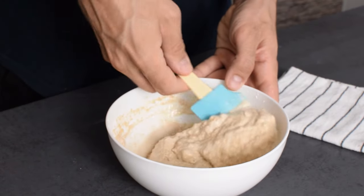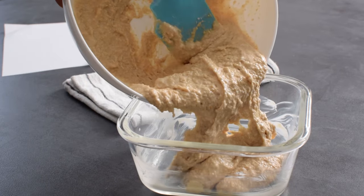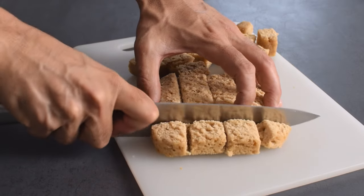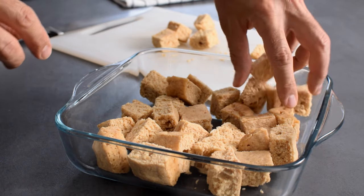I just mix it up, pour into this glass container previously greased with butter, and microwave for 2 minutes on high. That's all. This sponge cake is my base, and after it cools a bit I'm going to cut it into chunks, place in my tiramisu bowl, and soak the cake with coffee.